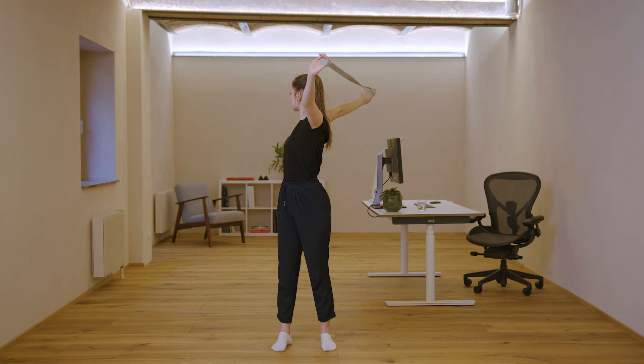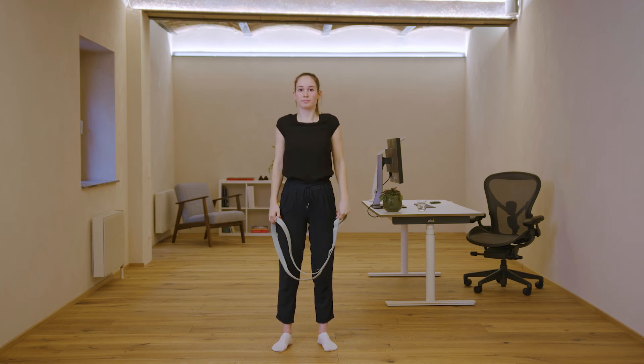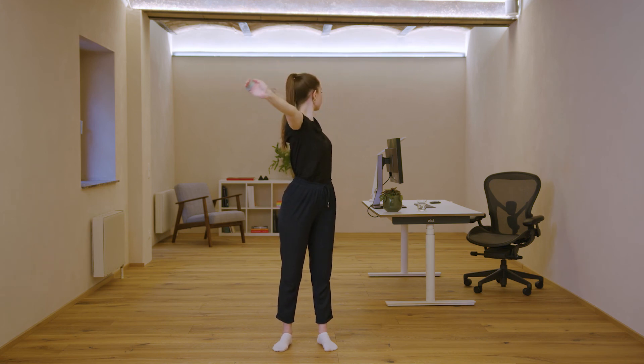After that, relax and do the same exercise to the left side. Bring the band into the chest shoulder opening position. Rotate your upper body to the left side. Look into your left hand and press your feet into the ground. Your knees stay straight. Stay in this position again for five deep breaths. After that, relax. Good job.